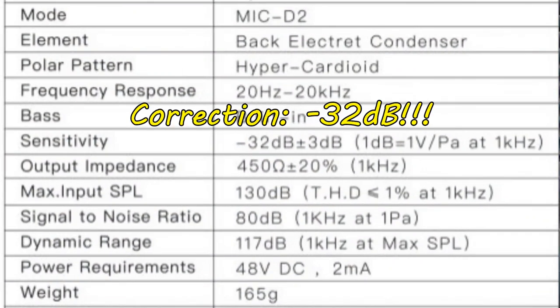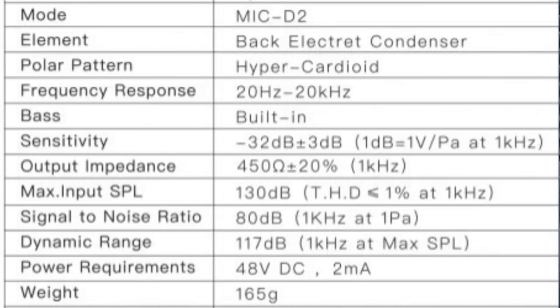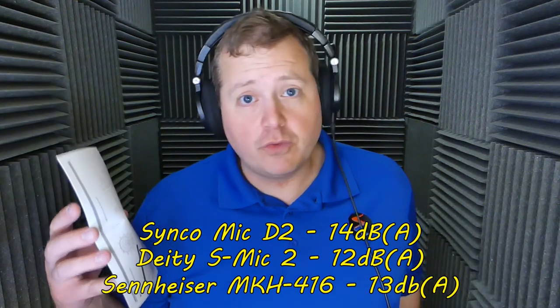One thing I noticed is that the specifications listed on paper are different than they are on their website. For example, sensitivity on paper is -30 dB ±3 dB; on their website it's -29 dB, so slightly more sensitive. Output impedance here is listed as 450 ohms, online it's 500. That means it's likely a DC-biased microphone, and it's a little on the higher side for a short shotgun — so if you're using a portable recorder, it may not drive it properly. It does say ultra-low self noise, but I calculated it at about -14 dB, which is higher than the DDS Mic 2 and MKH 416. So I'd say it's just kind of average.